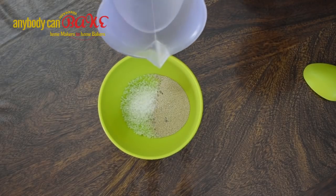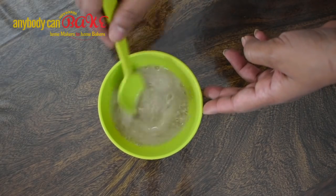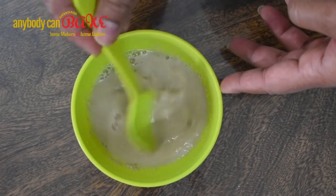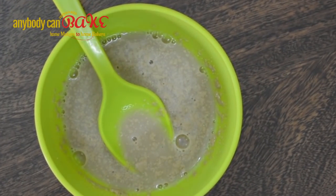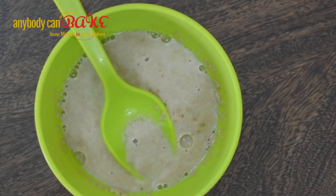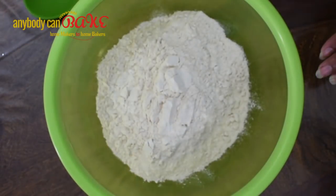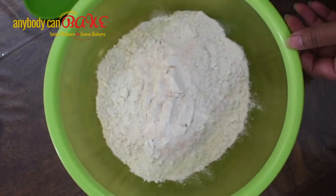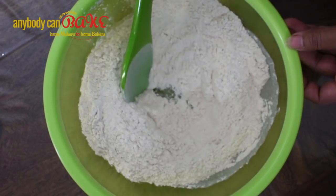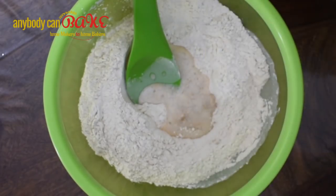Stir it and let it rest for approximately 5 minutes. Meanwhile, add flour and salt in a mixing bowl and mix it. Then add the activated yeast solution and again mix it.